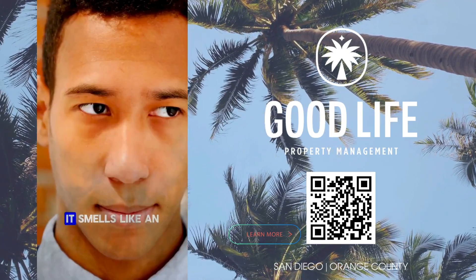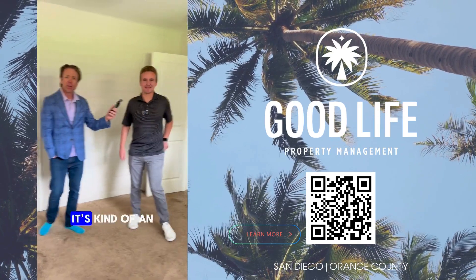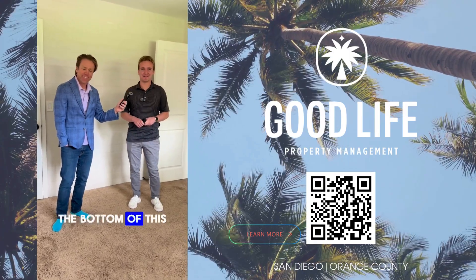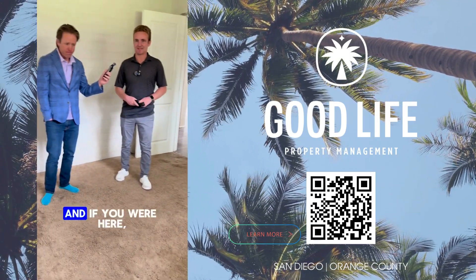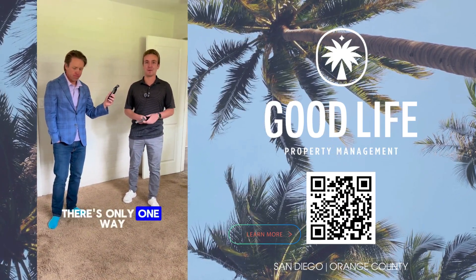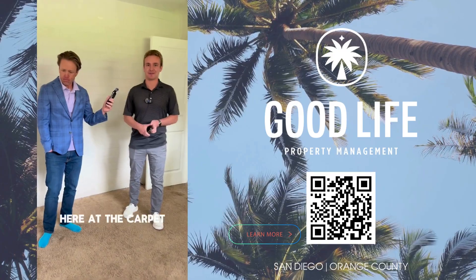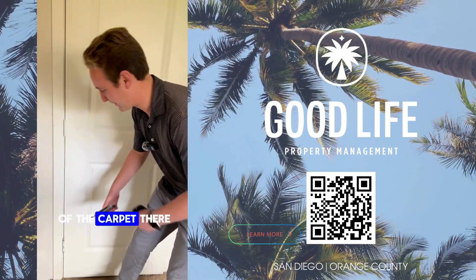As we enter one of the bedrooms, it smells like an animal was sacrificed here. It's kind of an interesting smell in here. As you can see on the carpet, it looks pretty stained, and if you're here, you can smell it as well. There's only one way to really tell what's going on with the carpet — you've got to take out your pliers and find a corner of the carpet.